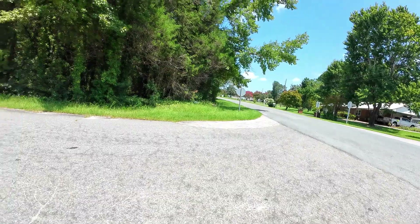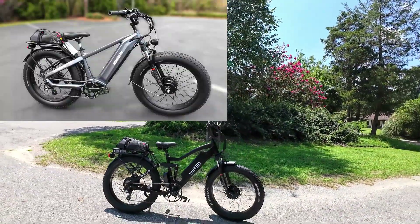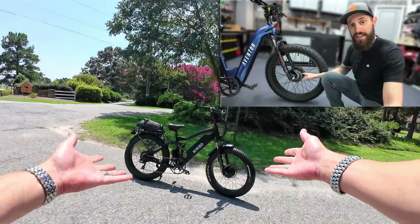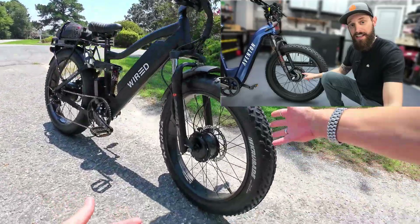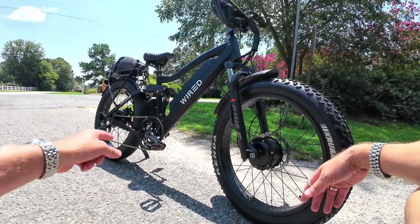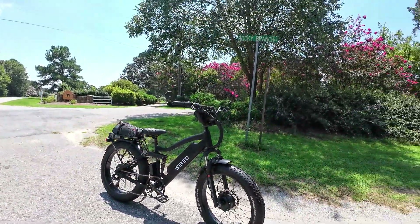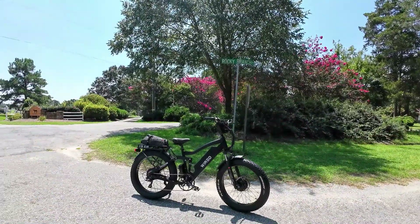I've got it on this wired bike right now, but I've put it on a Hemiway Zebra, I put it on my Aventon bike, I've put it on this wired bike — and this is it right here. A complete front motor kit: 750 watt geared hub motor in the front, 45 amp controller, 52 volt 20 amp hour battery pack, and all the hardware and stuff you need to make your own all wheel drive.